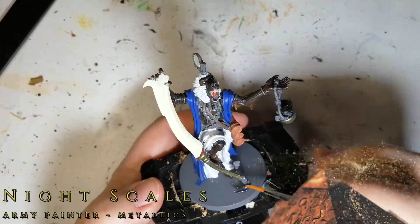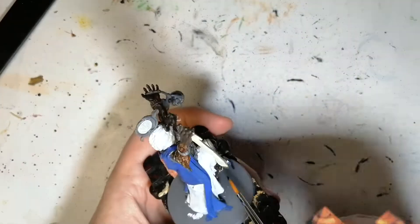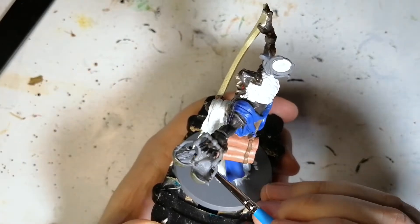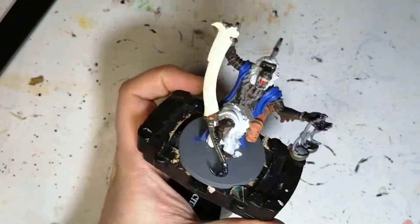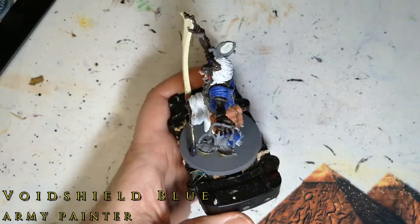The next color we're going to be using is a metallics color — it's Night Scales. This is going to be for that scorpion tail on the end of his scimitar. Such a beautiful color — it's like a dark blue, almost black metallic. It does come out almost goopy though, so I'm not sure if there's not enough pigment or medium in it.